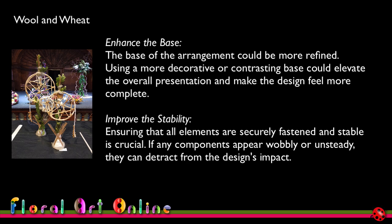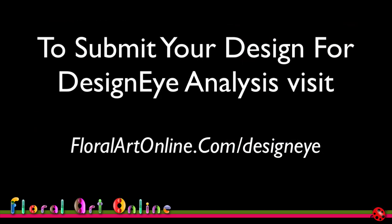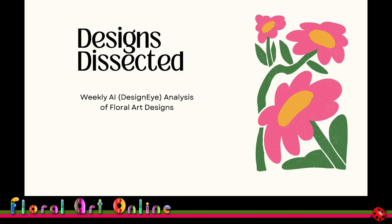So an interesting interpretation and some good suggestions for both our designs — the Contemporary Christmas Arrangement and Wool and Wheat. I encourage you to submit your own designs to AI. You just need to go to the website, upload an image, and within about two hours you'll have the results back. I also reassure you that all analyses are supervised by a human — someone from our team will look at the results, make sure they make sense to you, and they're always available to talk about what you've got in your analysis. Join me again next time. I'm Kim Bailey and this is Floral Art Online, the Designs Dissected series.